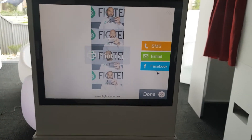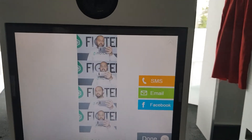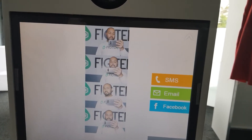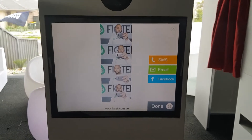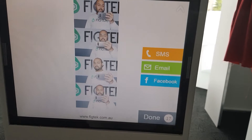Just hit print. The other great feature about this booth — you can also SMS it to your mobile number, which is great. It has got a 4G network and you can straight away send an email.